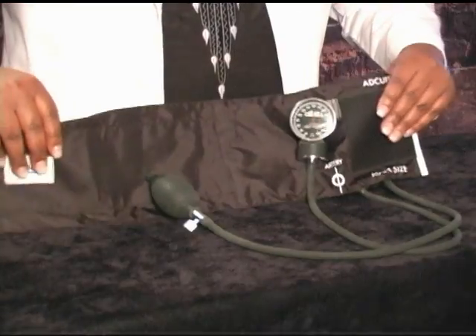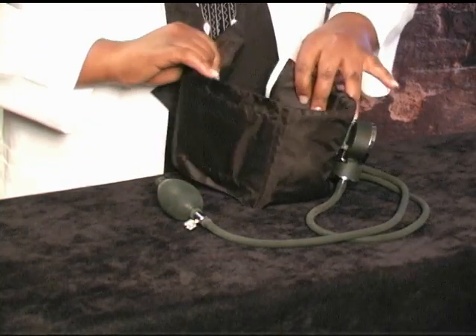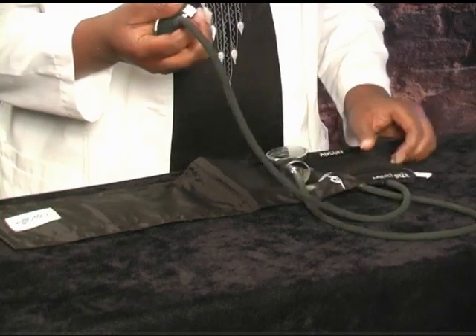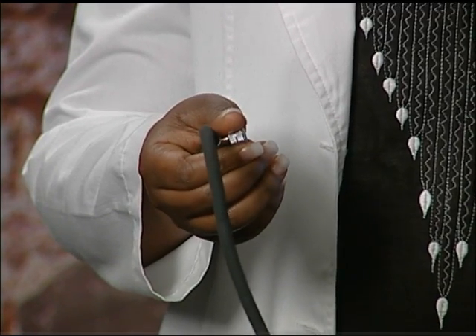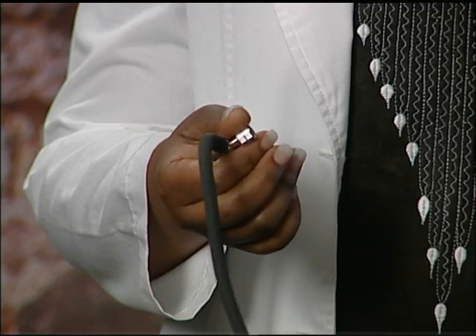You will need a stethoscope and a blood pressure cuff in order to measure blood pressure. This is a blood pressure cuff. It has the cuff or bag part which wraps around the arm. It has a bulb which is used to pump air into the bag. The bulb has a screw valve which you can use to let the air in or out of the bag.